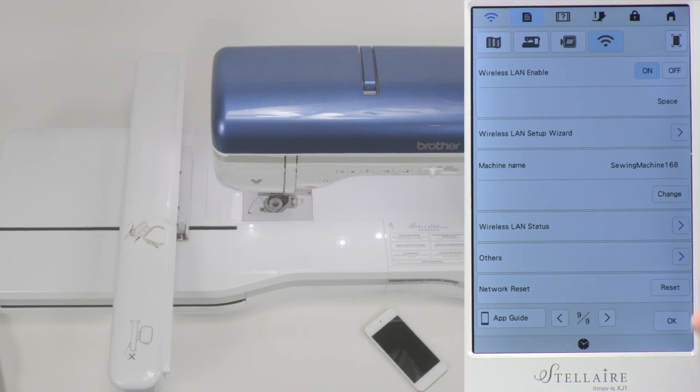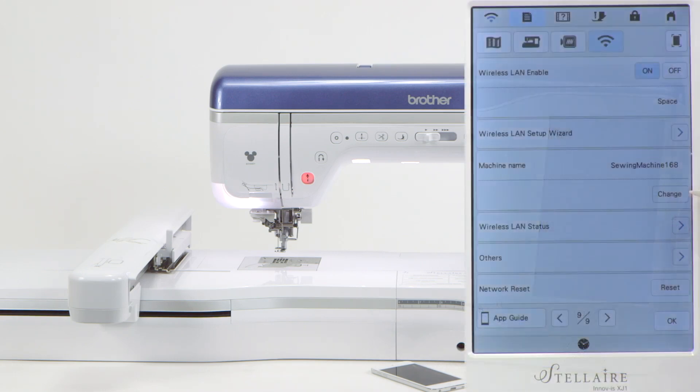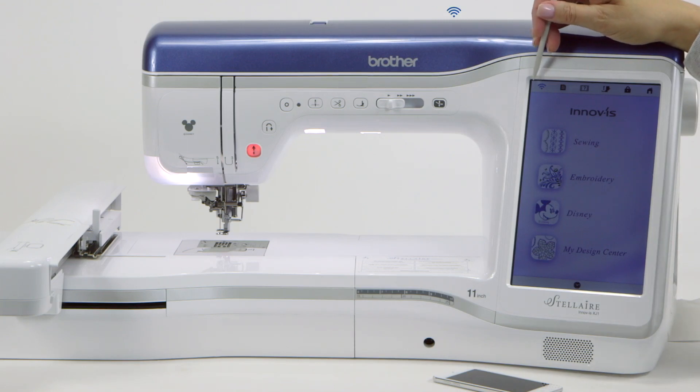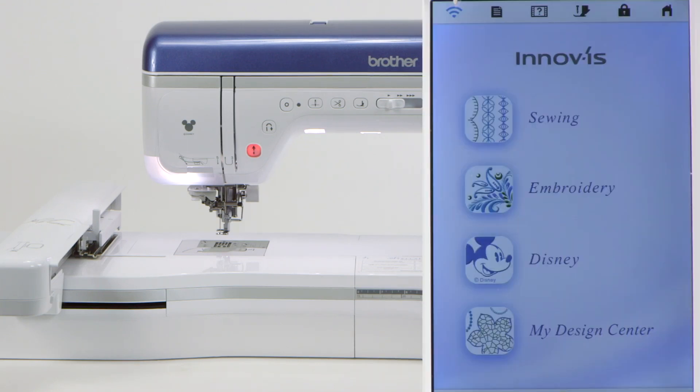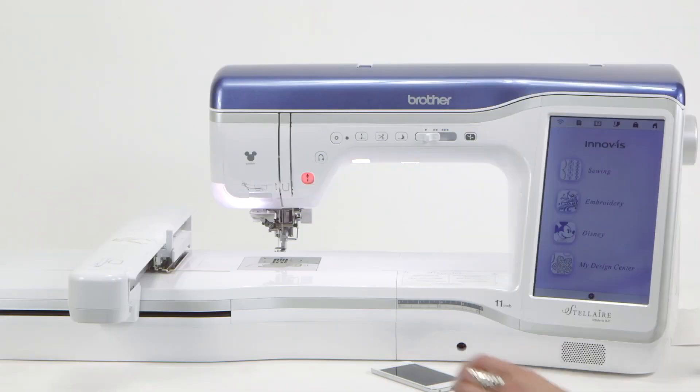We need to notice one more thing before we exit out of this page. Notice here it says 'machine name,' and this says 'sewing machine 168' — that's what this unit is named. Right here you can change it if you'd like. We're going to leave it because it's enough for us to recognize it, so remember: sewing machine 168. We're going to close out of this page. Now you're connected — notice the wireless icon in the top left-hand corner where we started is now blue. That's how you know the machine is connected to the router.